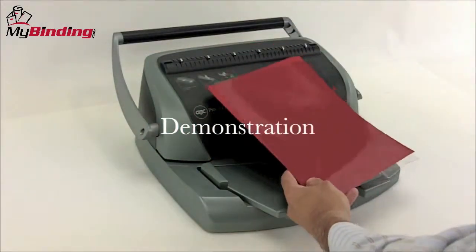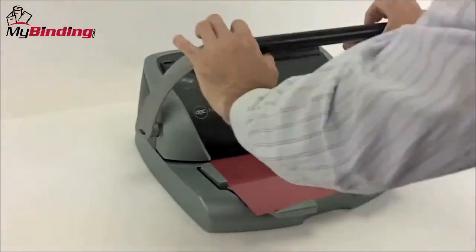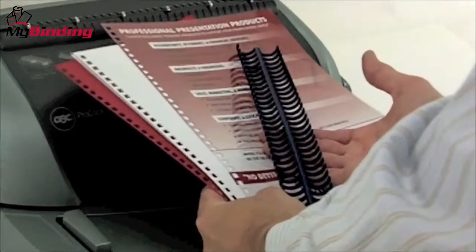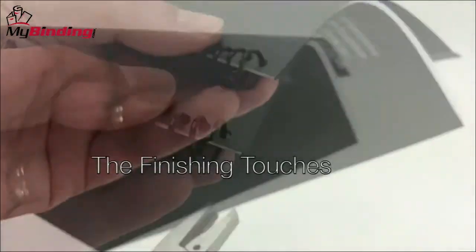Here at MyBinding.com, we are committed to your binding needs. So we have created videos, articles, pictures, and all kinds of things on our website to help you choose the right system and learn how to use it correctly — step by step, on the website or on the phone.